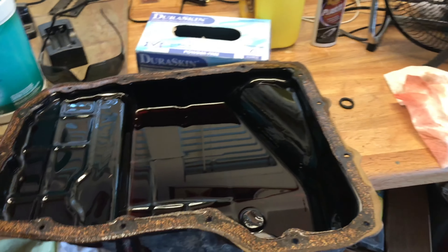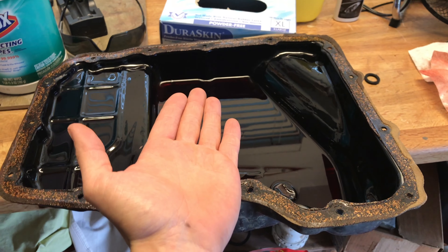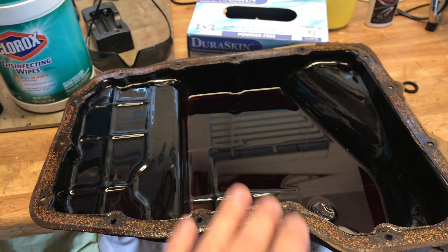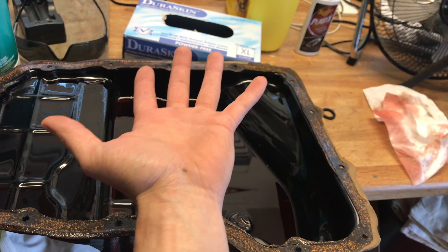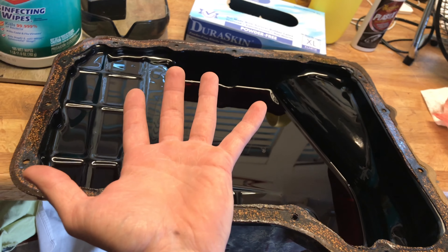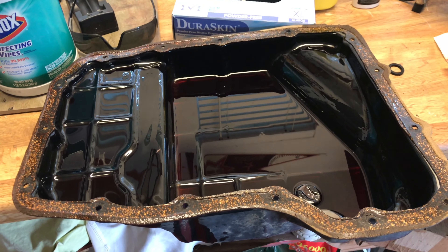I left in two bolts, one on either side, then I got a jack and jacked up the pan from about right here, extremely lightly. You don't want to put any real pressure, just enough to push the pan against the transmission — you don't want to bend the pan itself. Then I pushed up on the pan with my hand, pulled the jack out, and very slowly let the pan come off, draining the rest into the bucket, then put the bucket underneath the transmission so any drips would go in.